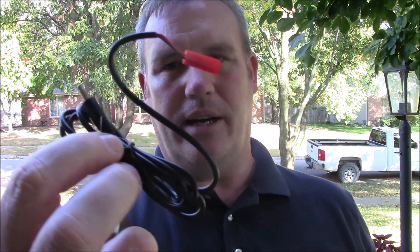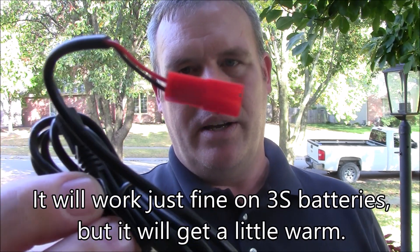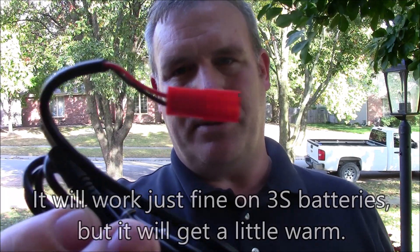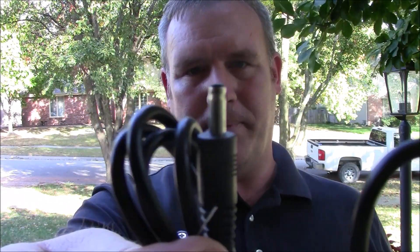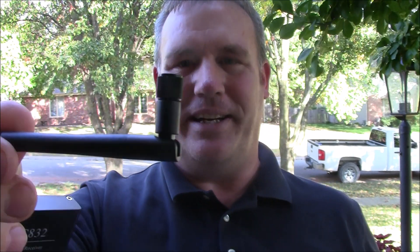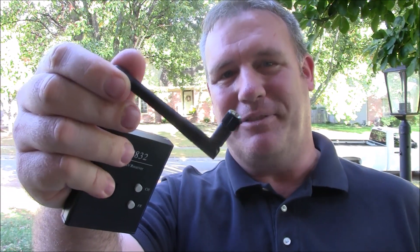It also comes with a power cable — you want to run your RC832 off of a two-cell battery. A lot of two-cell batteries come with JST adapters, so if you've got a JST adapter on your two-cell you're ready to go, because that's the power plug that goes into the receiver. It also comes with this junky rubber duck antenna — I don't know why they even give these away anymore. I've got about a dozen of them sitting in different boxes.